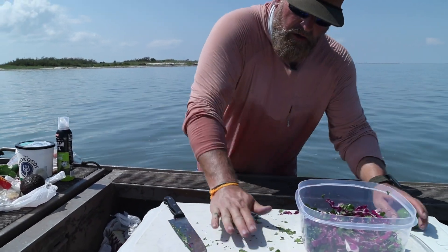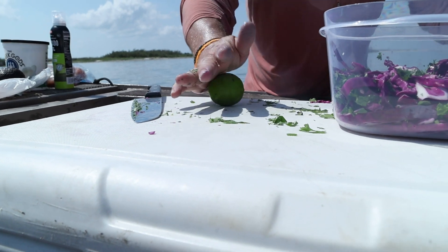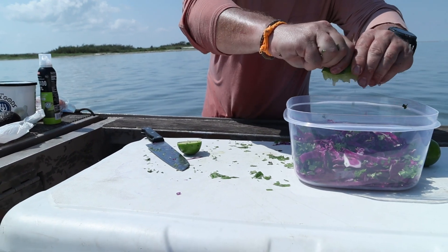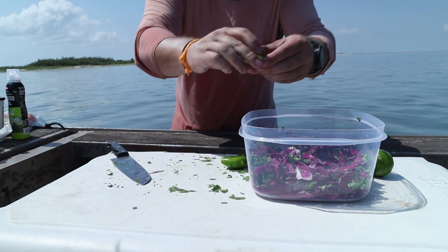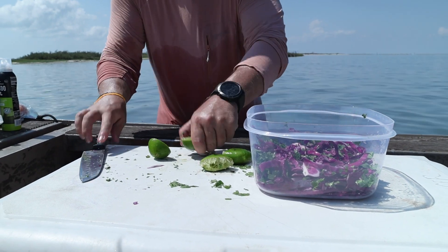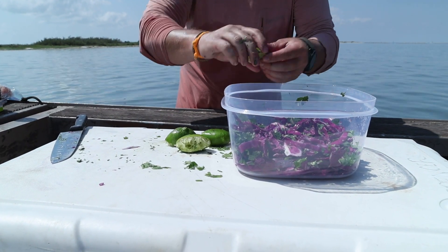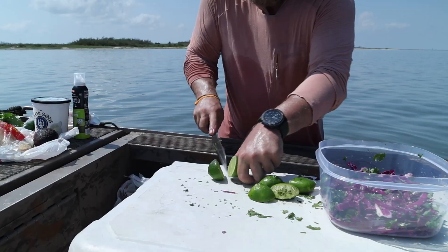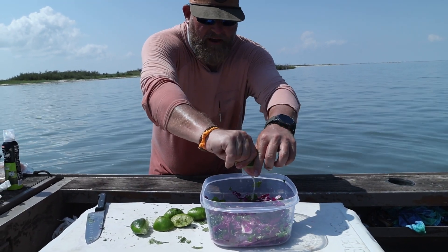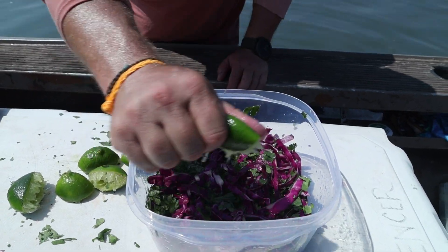For my limes — roll your lime, get those juices going. Roll that lime in the palm of your hand and get all that juice in there. We're working on a moving boat here, probably 15 miles from the boat ramp, out in the middle of Corpus Christi Bay. There's enough acid in here to really start breaking down that cabbage, and when that acid hits it, it's also going to start brightening up that purple color.